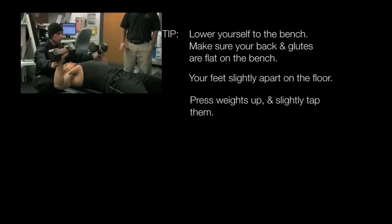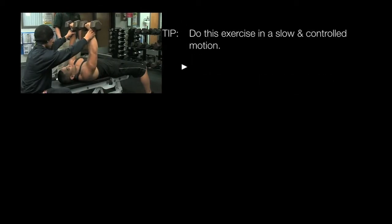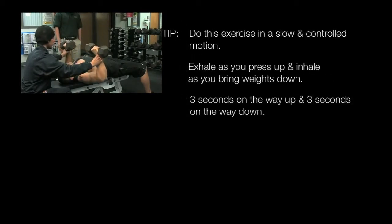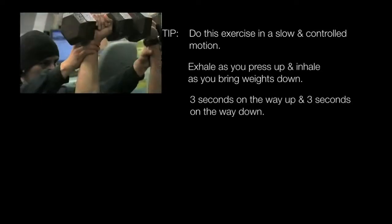When performing the exercise, it's very important to do it in a slow and controlled motion — about three seconds on the way up, three seconds on the way back down, exhaling as he presses, and inhaling on the way back down.